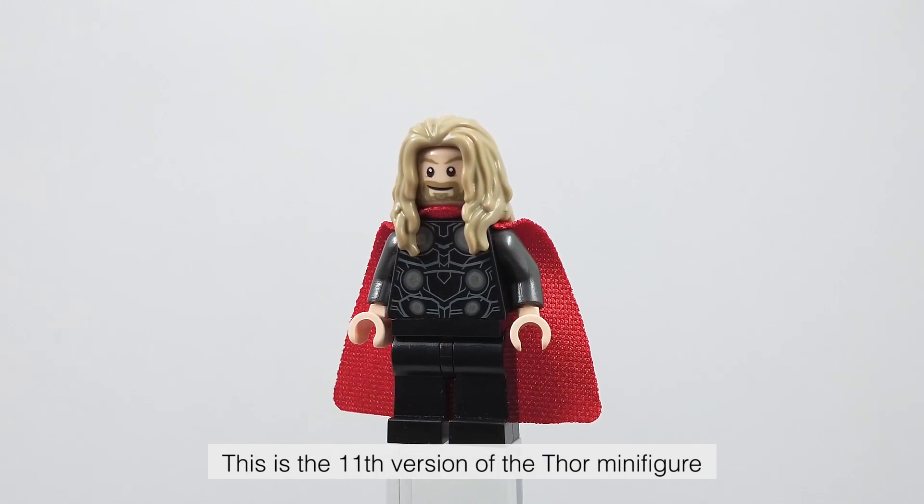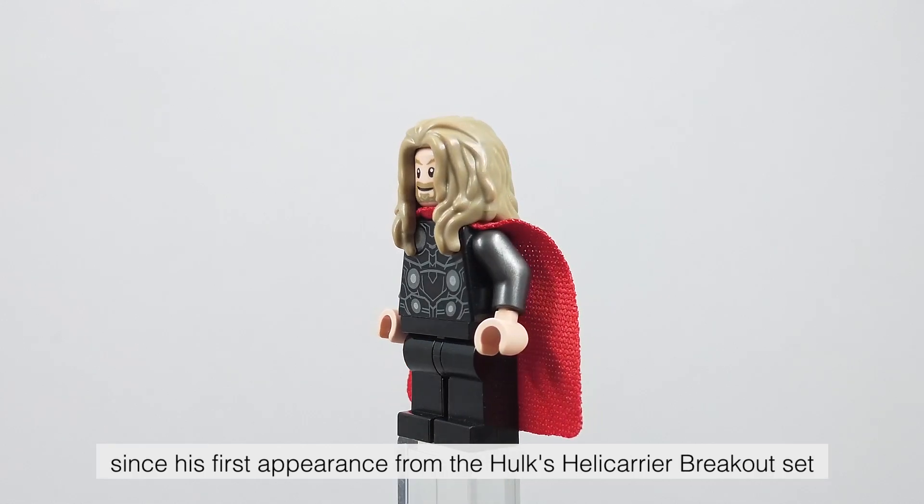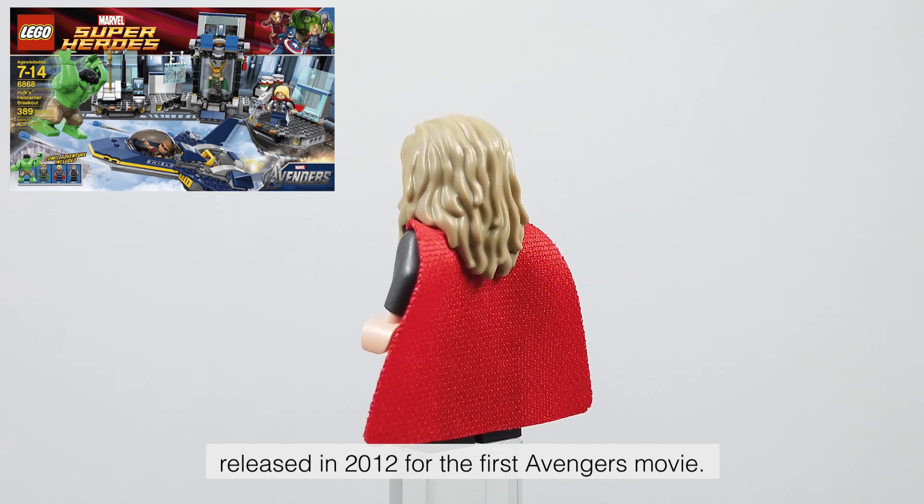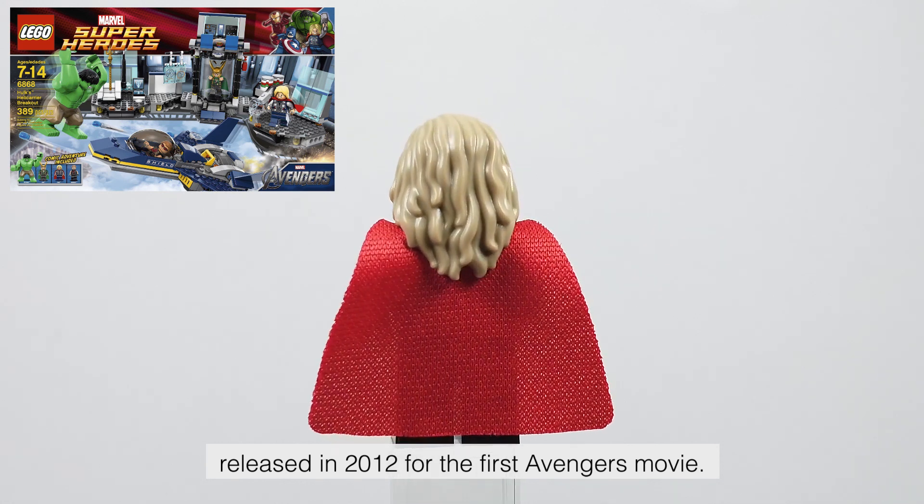This is the 11th version of the Thor minifigure, since his first appearance from the Hulk's Helicarrier Breakout set, released in 2012 for the first Avengers movie.